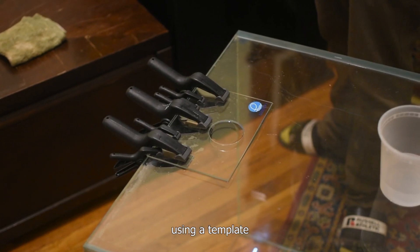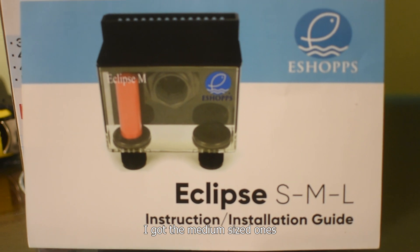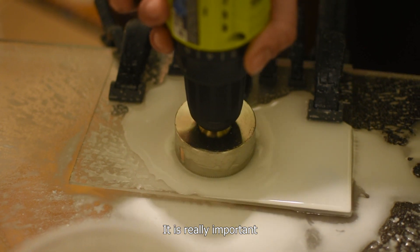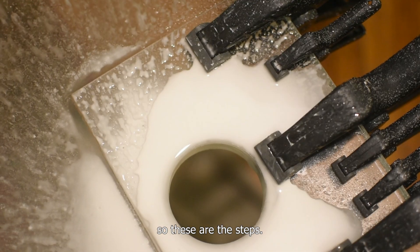Here you can see I'm using a template that was already included from the eShopps overflow box. I got the medium sized one that also includes the drill bit, so you only need your own drill. It is really important to follow a few steps in order to get a really clean drill cut.